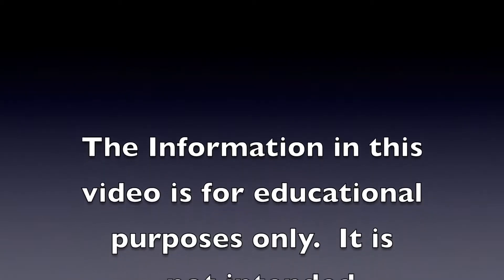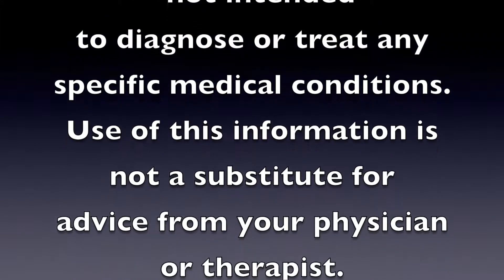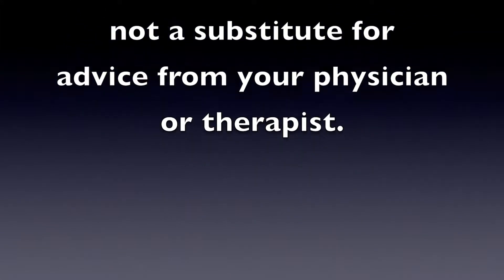The information in this video is for educational purposes only. It is not intended to diagnose or treat any specific medical condition. Use of this information is not a substitute for advice from your physician or therapist.